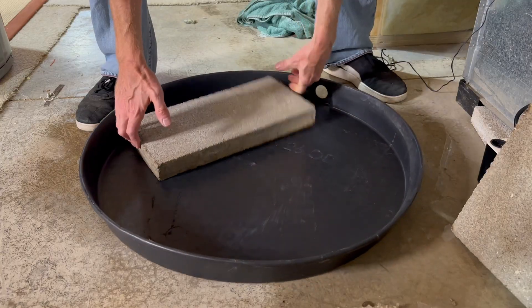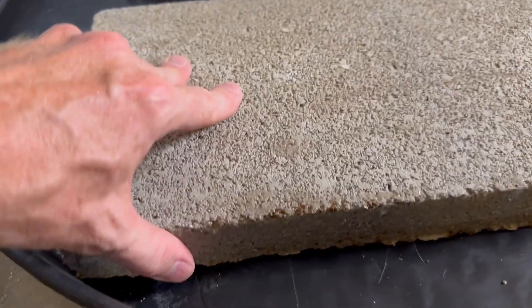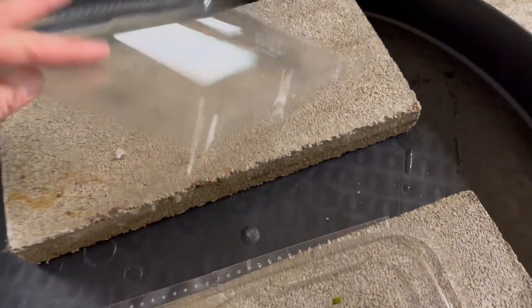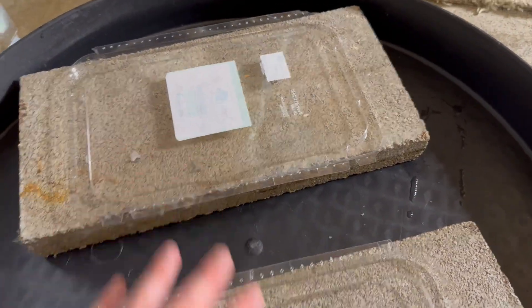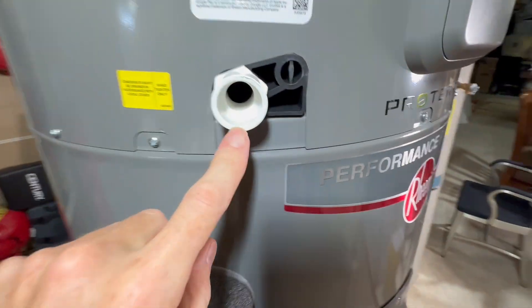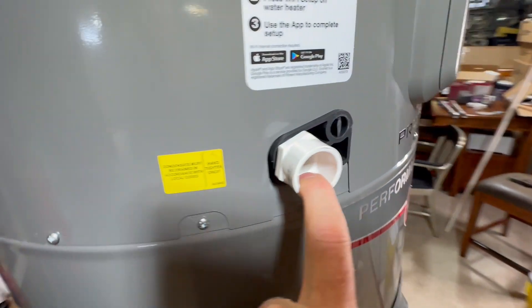I get the tray all cleaned up. The idea behind the bricks is that if it leaks, the tank won't sit in a puddle of water. But the bricks are scratchy, so I place a couple of plastic tray lids on top so I can slide the new tank in without scratching the paint off the bottom. The condensation outlet is on this side, so the unit needs to face that direction.